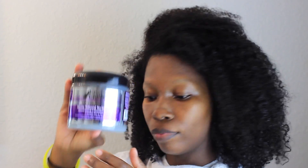Hi my loves, welcome back to my channel. For today's video I'm going to be showing you guys how I try to prevent that white cast buildup you normally get when you mix certain products. So I'm just going to jump straight into the video.